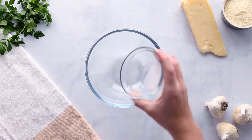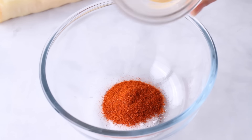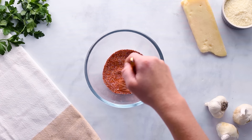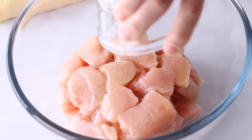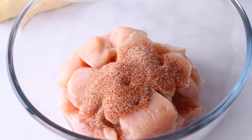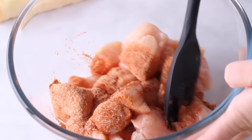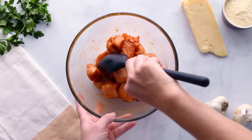While those are soaking, let's make a seasoning for the chicken. Combine a teaspoon of salt, two teaspoons of paprika, a teaspoon of garlic powder, half a teaspoon each of onion powder and black pepper, then give that a whisk. Pour this over two pounds of cubed chicken thighs or breasts along with a tablespoon of avocado oil or any other neutral oil, and toss to coat. You could also add everything to a zip-lock bag to save yourself from washing an extra bowl.